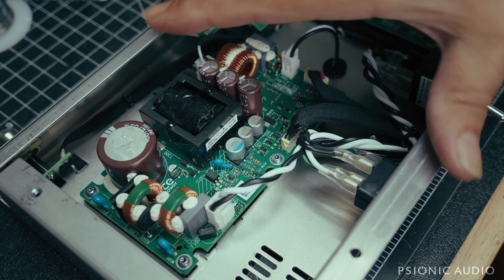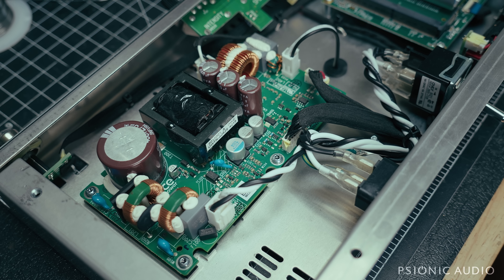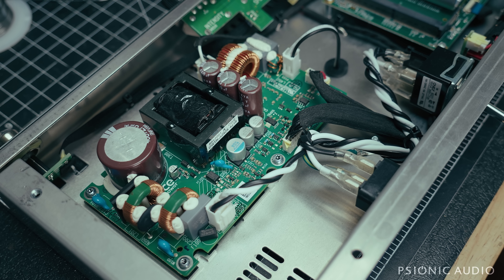Time to see if we can bring this Tone Master back to life. Had to order a few little bits and bobs — they're all here now, so let's get started.